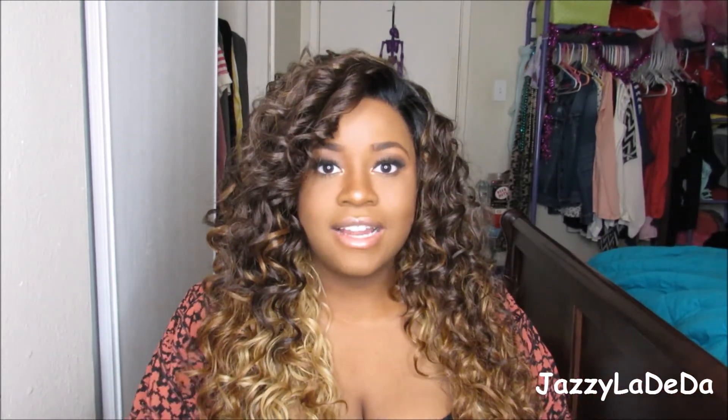Let me know if you guys tried out this wig in the comment section below and what you think about it, because I would want to know. If you're interested in this wig, I'll leave the link in the description box below so you guys can check it out. I'll see you guys in my next video — see ya!